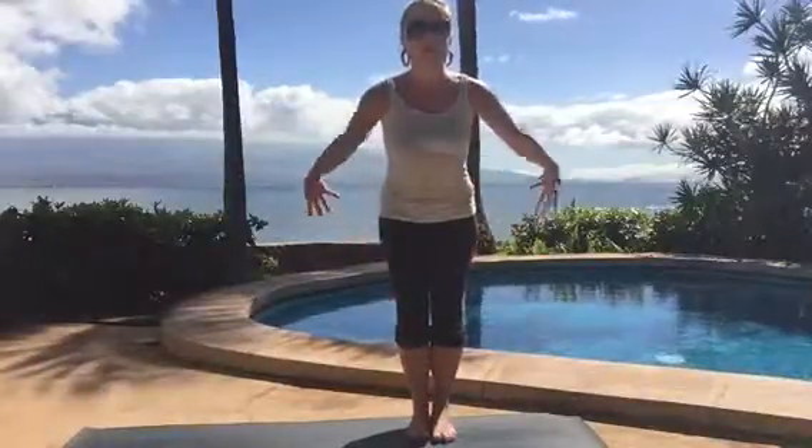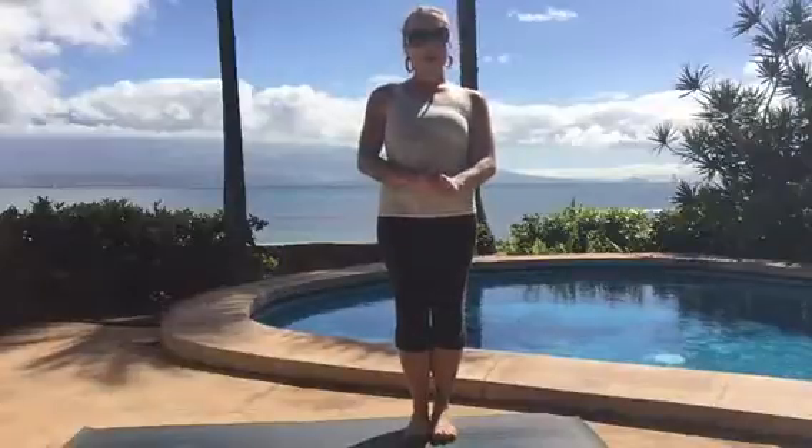Aloha, this is Megan from Vitality Wellness and I'm back with another Tushy Tuesday video. Today I want to show you some exercises that bring together not only your abdominal muscles and your leg muscles but also your tush, so that you're getting a lot done in a short amount of time.